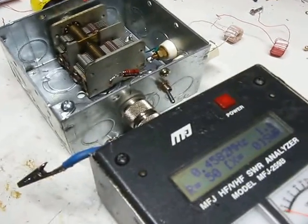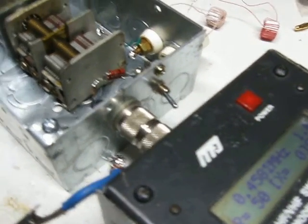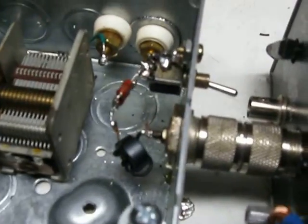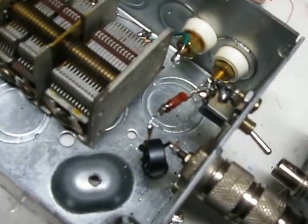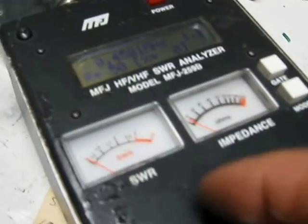The other thing that happens is the stray capacitance starts to affect things a whole lot more. It turns out I had to add almost two micro-Henries here to this pair of 100-ohm resistors to get it to come up to zero ohms.